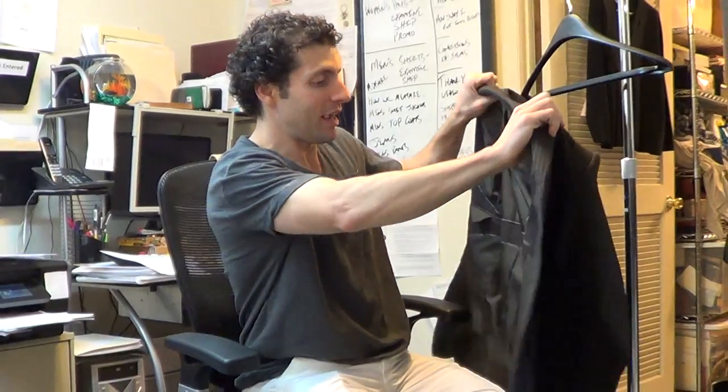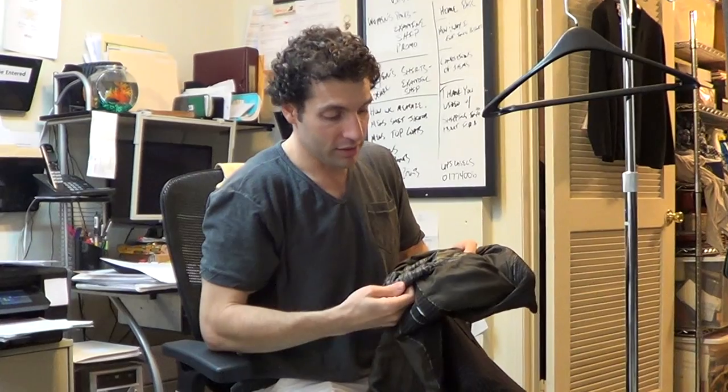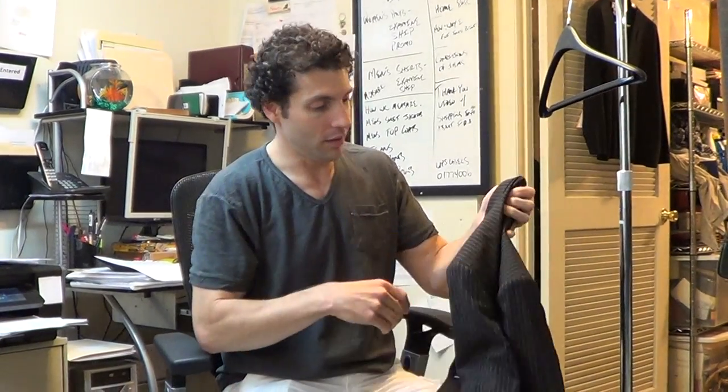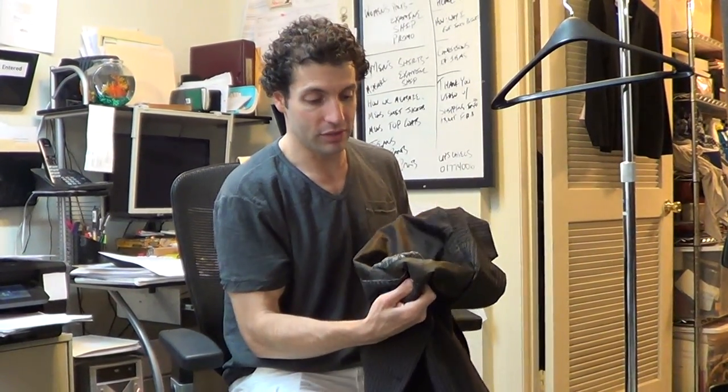If you open up the jacket and you're hanging it up, it doesn't jump out at you, but if you're looking it over to see what kind of condition it's in, which we do, this is what you see. I generally don't list things that have damages, but this jacket is very cool and it's in otherwise perfect condition, and there was just no way I was going to let it go for this problem. I thought I would just point it out to you.